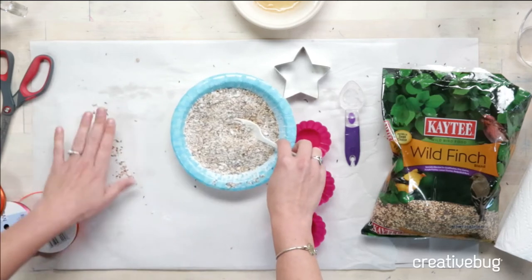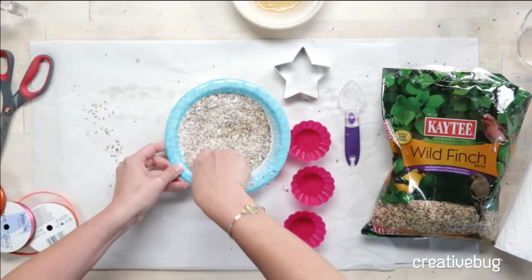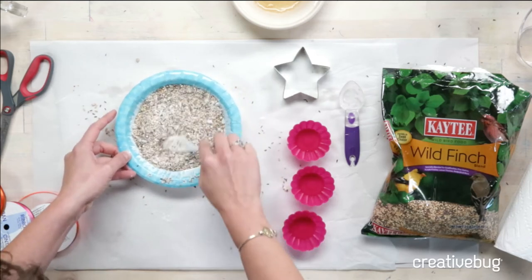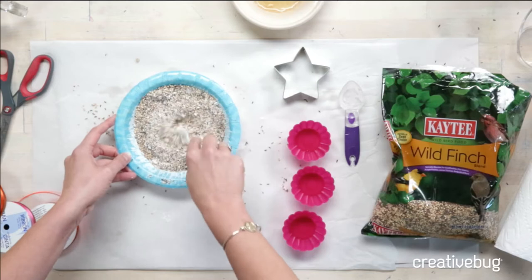Also, put down a protective covering — this is so messy. Bird seed gets everywhere, so make sure your work surface is protected or you have a vacuum cleaner handy.